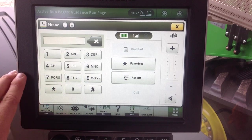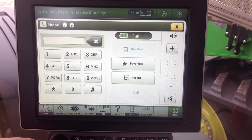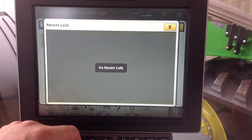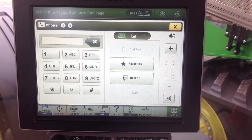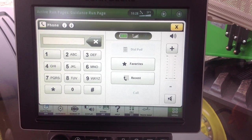We can dial numbers straight through the phone, we can see our battery life and our signal strength, and we also have favorites and recent calls. We can see we have no recent calls.